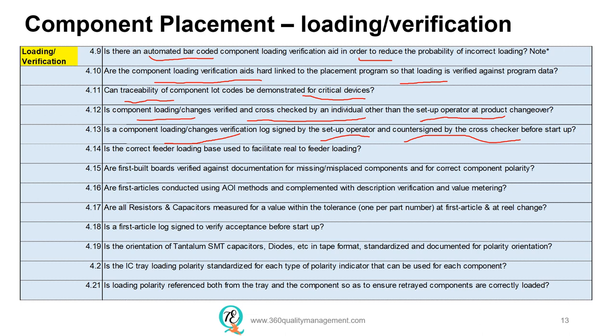The component loading or changes verification must be signed by the setup operator and counter-signed by the cross-checker before startup again, as this is the point where problems usually occur when a reel is finished and a new component needs to be loaded in. We want to ensure correct component loading is done based on the reel-to-feeder loading. There should also be a first build board that is verified against the documentation before the mass production run, and this first part must be checked against the work instruction list for missing or misplaced components and correct component polarity.